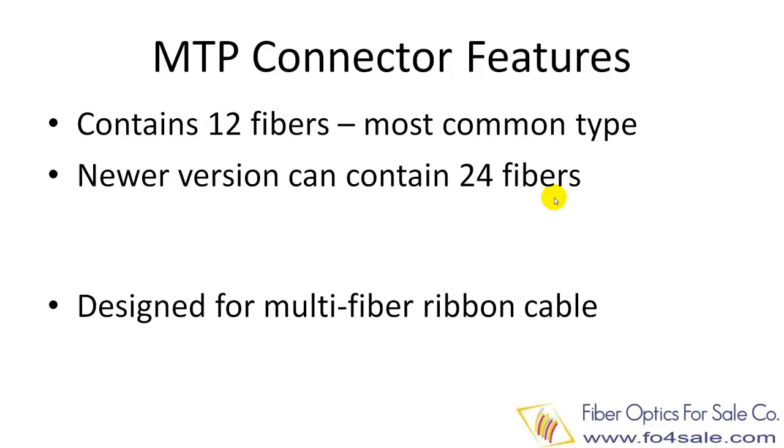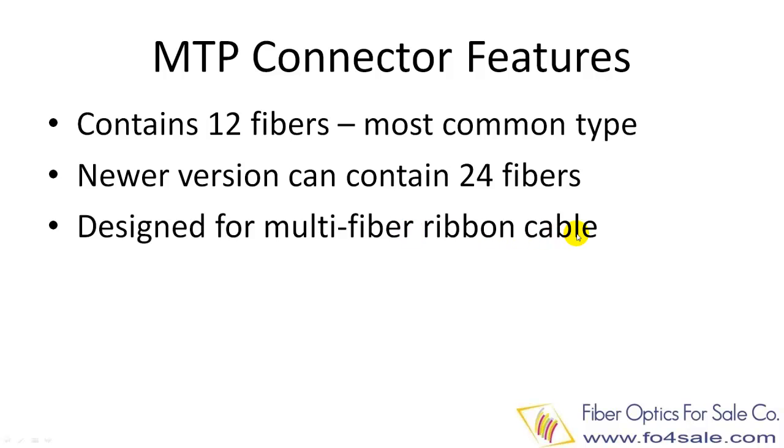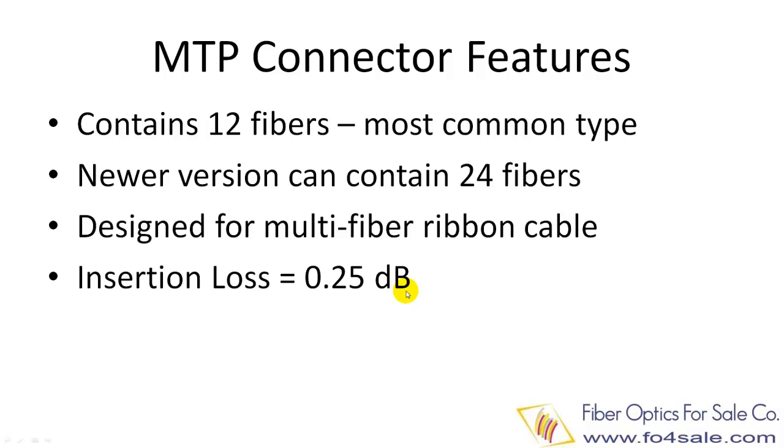MTP is specifically designed for ribbon fibers. The typical insertion loss for an MTP connector is about 0.25 dB, in line with standard SC and ST connectors.